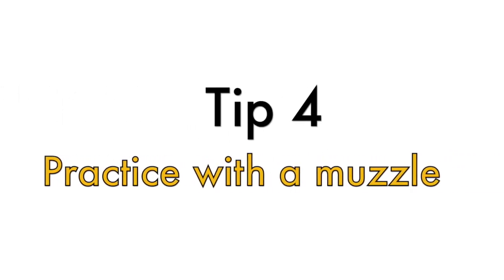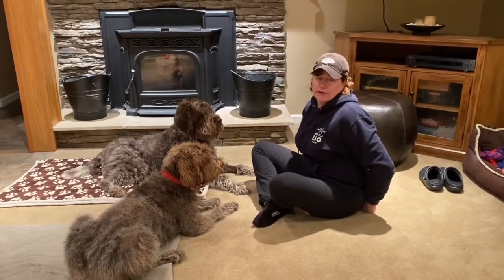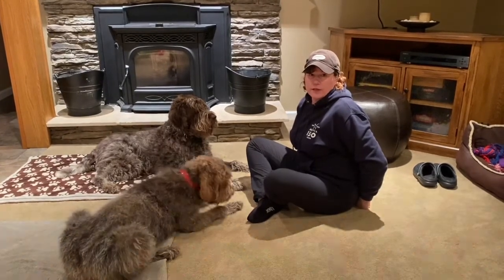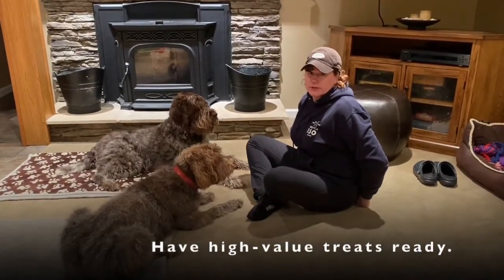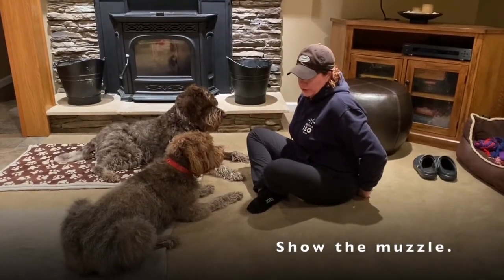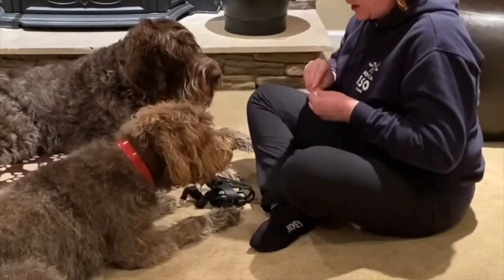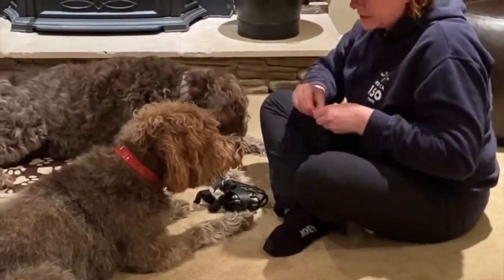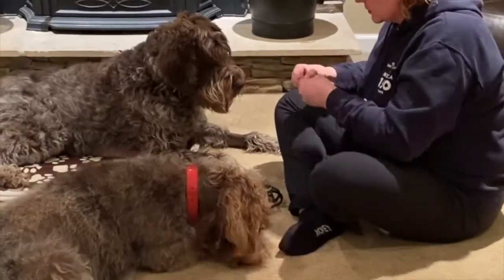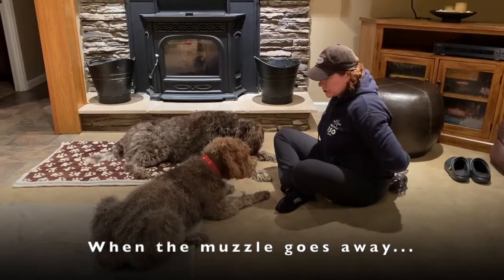Tip number four is getting your dog acclimated to a muzzle. You may not need a muzzle at the vet's, but you never know — if your dog is injured or hurting enough, their behavior may change. To get your dog acclimated to the muzzle, the first step is to bring the muzzle out and have high-value treats rain from the sky. Then the muzzle goes away and the chicken goes away.